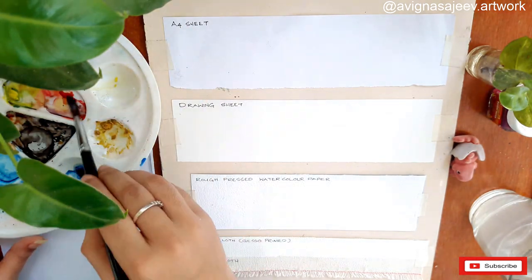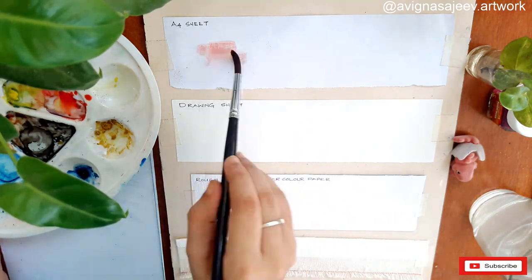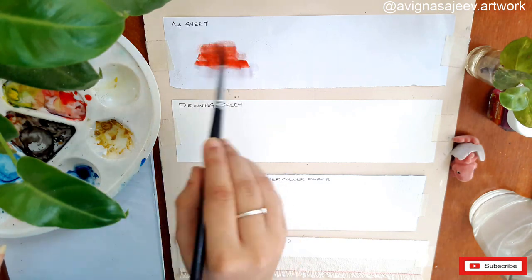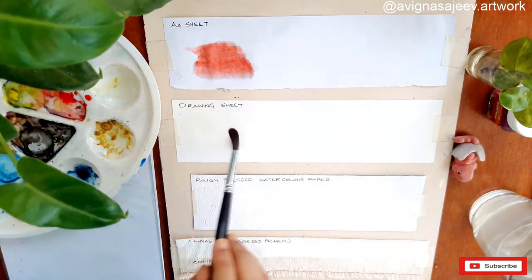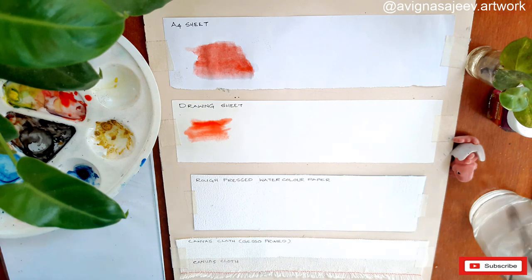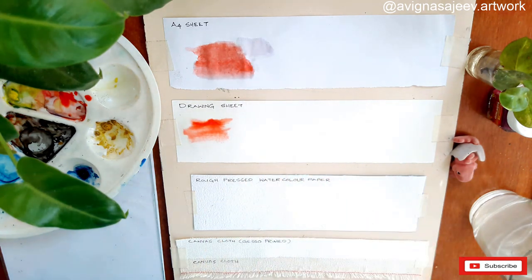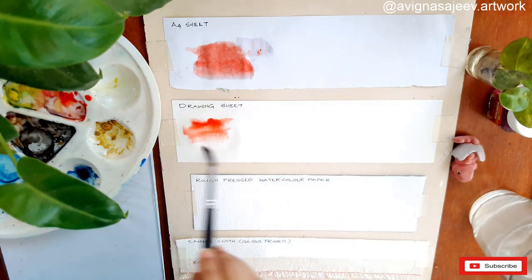Let's paint a little on the A4 sheet. There will be a little gray shade and there will be a wave effect on the paper. This is why we have the color on the drawing sheet. Even if it doesn't come in the box, it will flow and blend in the A4 sheet. This is a little bit more than a higher scale.